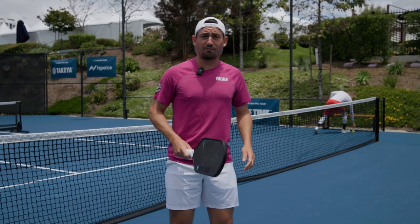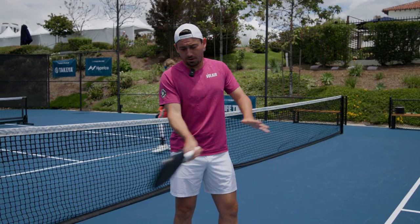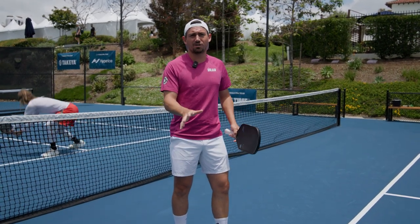A couple tips I have for you today on the return of serve: keep the ground stroke or the takeaway short. I see a lot of people trying to do too much with their return of serve, and that can cause timing issues.